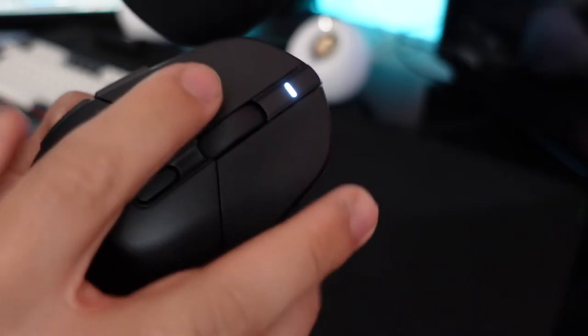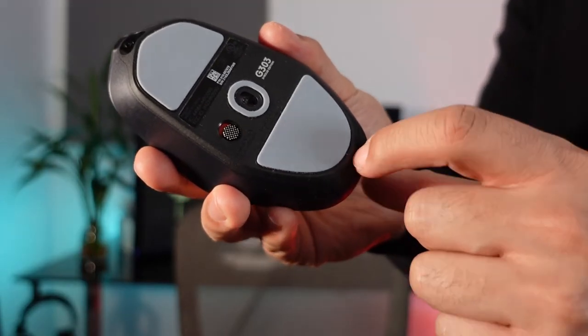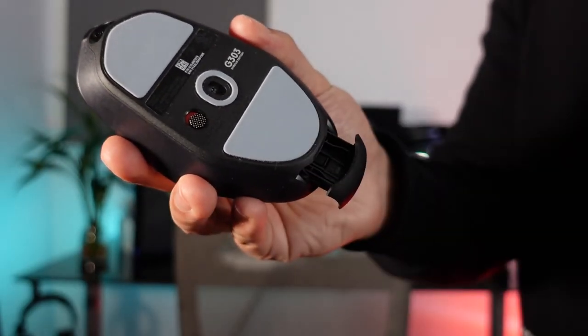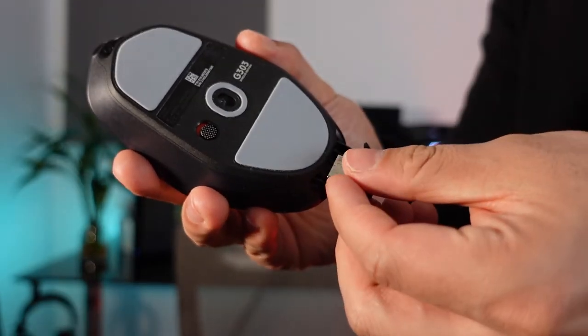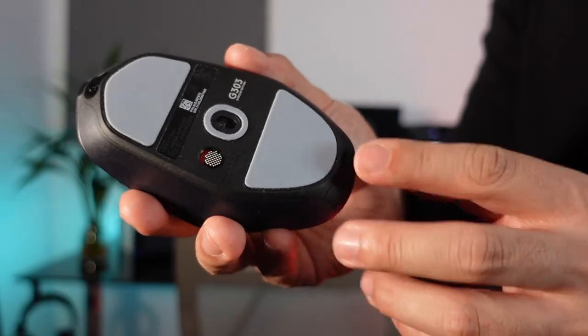Here's a sound test of the buttons on this mouse. If you're traveling, there's a compartment in the back to store the dongle, which is convenient for some people, but I find it unnecessary and it just adds to the overall weight.